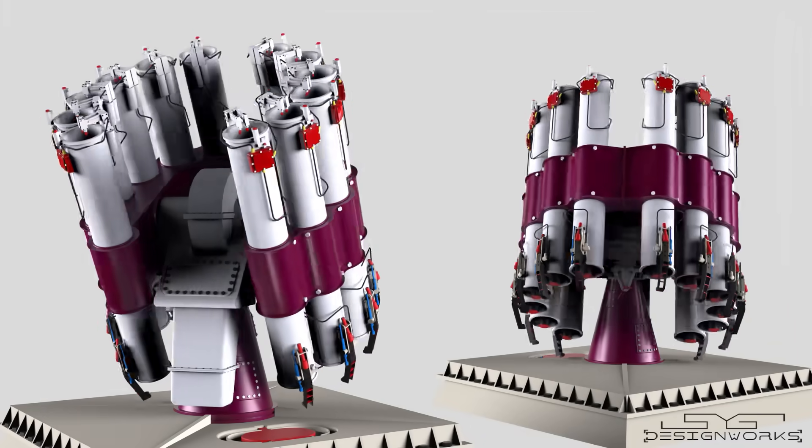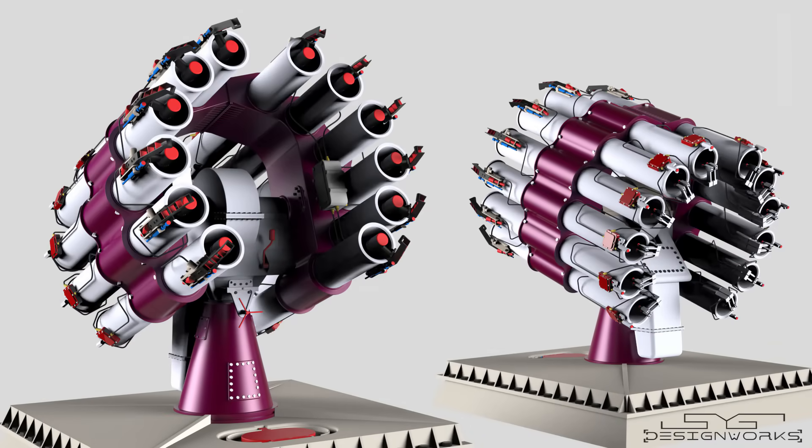And that is how the RBU-6000 anti-submarine rocket system works. Thank you for watching.